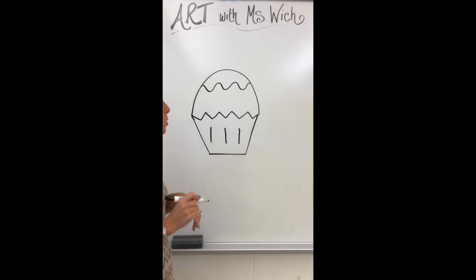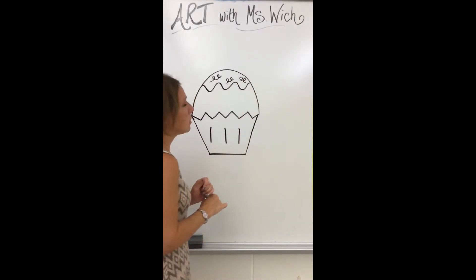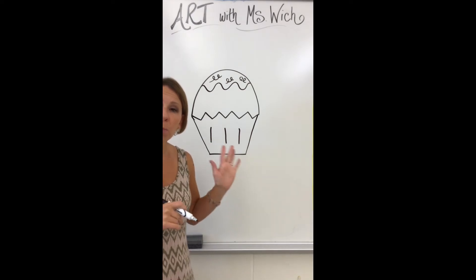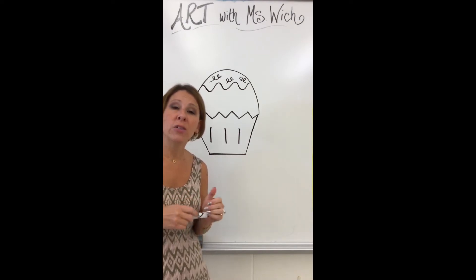Now I need to make sprinkles and use my last line type. I've used vertical, horizontal, diagonal, zigzag, wavy, and curve — the only one missing is the loopy line. I'm going to use loopy lines to make sprinkles: up and around and down, up and around and down — that's one sprinkle. Repeat for a second and third. No cherries — this is a plain cupcake! Draw your cupcake in pencil first, then you'll trace over the lines with different colors.